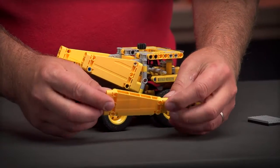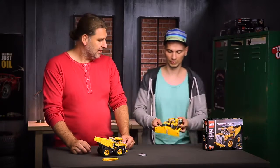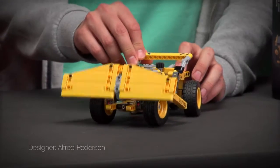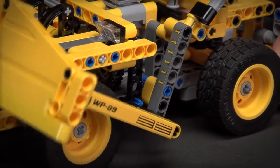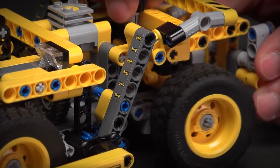This is a totally new element for this year — it's a new triangle panel 5x11, and it's symmetric so you can use it from both sides. Totally new for this year. Now I will show you the B-Model, which is a wheel bulldozer. As you can see, the wheel dozer comes with a really massive and gigantic blade in the front that you can lift and lower.